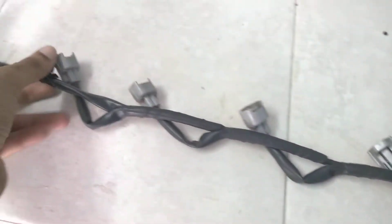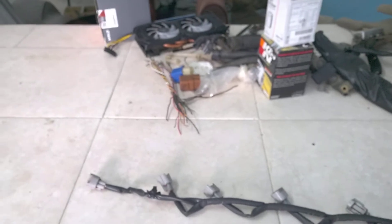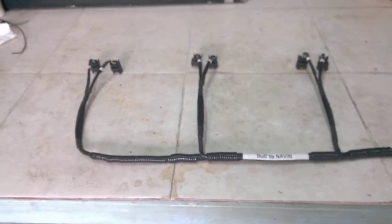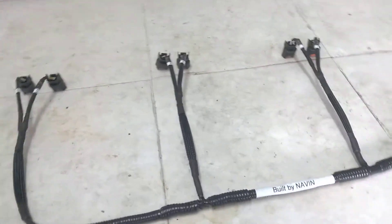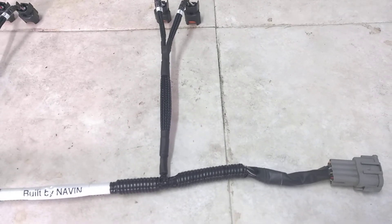It's a nicely built harness. We're crossing over now to have a look at the Navin-built RB25 Series 102 Textile Harness. I want to give you an overview so you can see the quality is as good as the original, if not better.